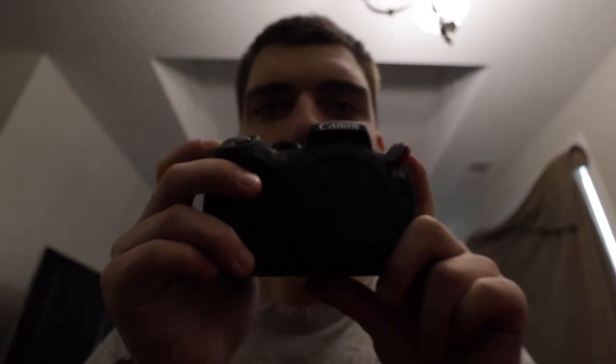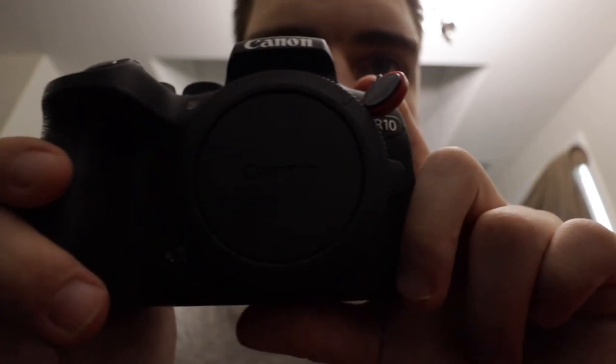I'm going to show you the camera, the lens that comes with the camera, and then the new lens I got for it that I truly love. Here is the camera — this is a Canon EOS R10. Here it is right there — the Canon R10. I love this.